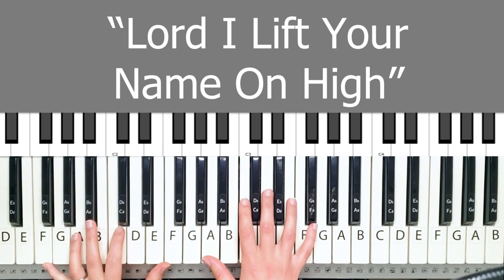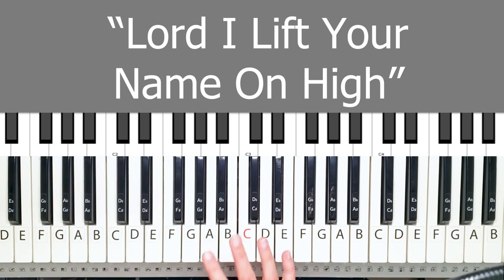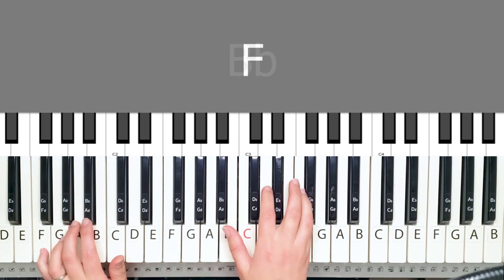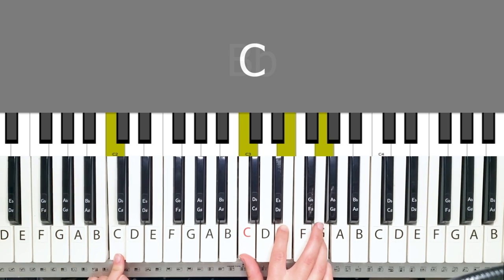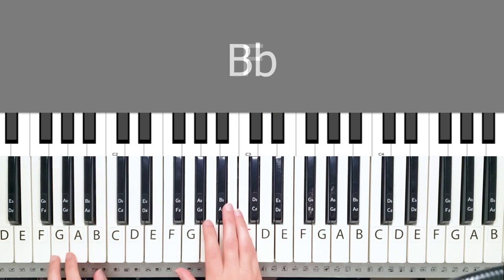Hey it's Nianewski and today I'm going to show you how to play the song Lord I Lift Your Name On High. The four chords we're going to be playing for the verse and introduction are F, A, C, then you have a Bb, C, back to Bb, and back to F.